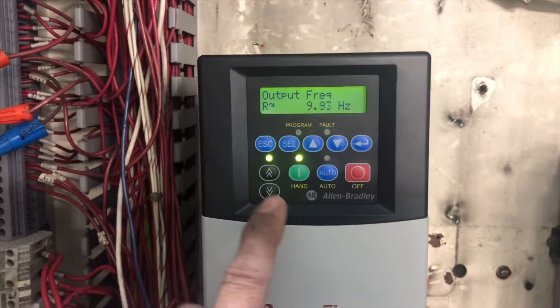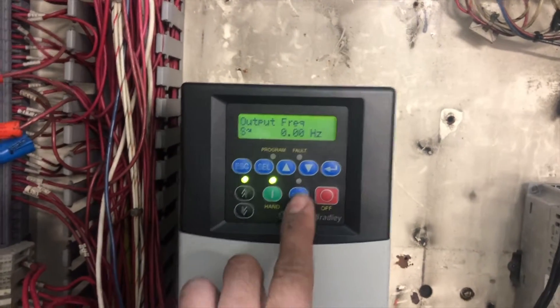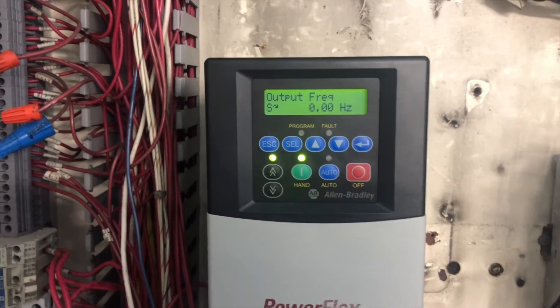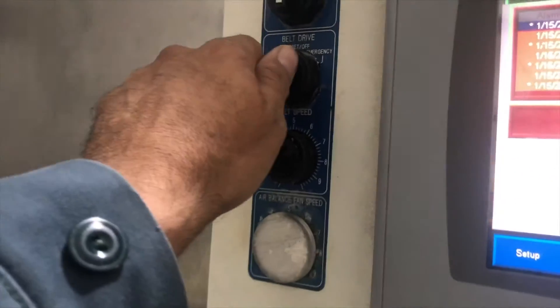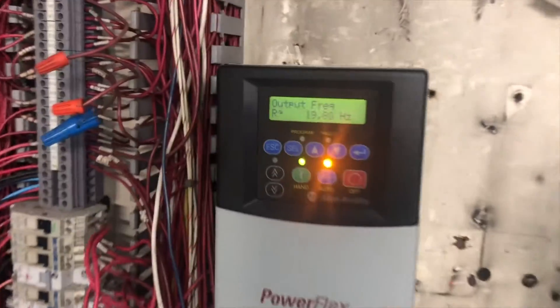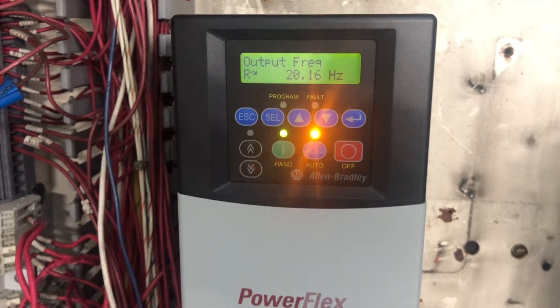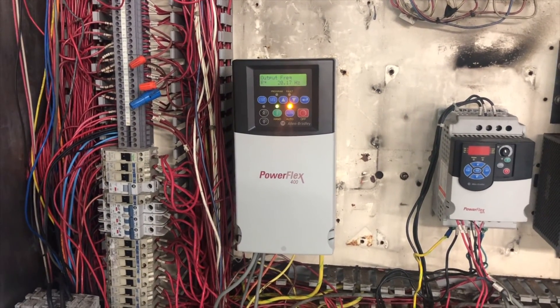Our basic parameters are set and the VFD drive is ready to use. On the VFD drive, simply click the Auto button and you are ready to use it remotely. We'll test from the panel — we have a start/stop switch and a speed pot. The drive is running and both switches are communicating with the VFD. That's all for today. Thank you for watching — if you like my video please like, share, and comment, and don't forget to subscribe.